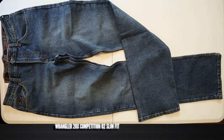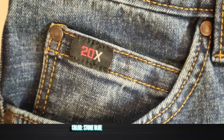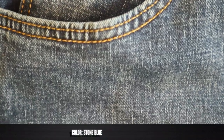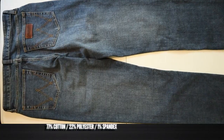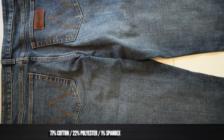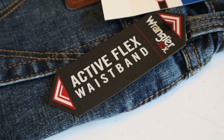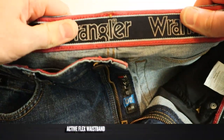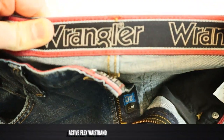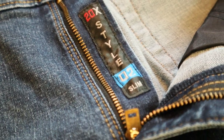This is the Wrangler 20x Competition Jean Style Number 02 Slim Fit in the stone blue color. It features a 12.5-ounce stretch denim of 77% cotton, 22% polyester, and 1% spandex. It's a mid-rise fit that lands just below the waist. Speaking of the waist, it has what Wrangler is calling an active flex waistband — basically just some elastic sewn on the inside of the jean. It's really stretchy; they say it helps shift with your body and will help keep shirts tucked in. I'm sure this will be a good jean for Thanksgiving too, you know what I'm saying.